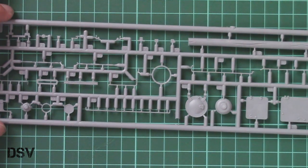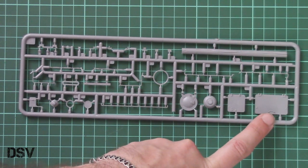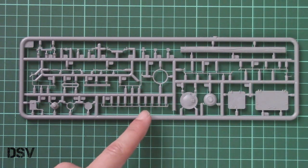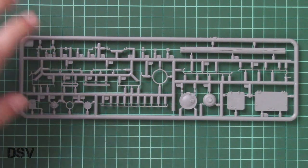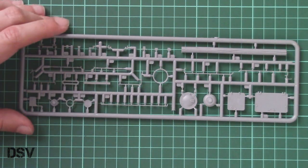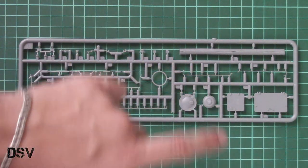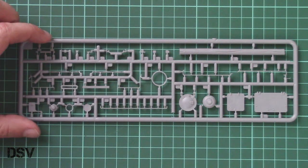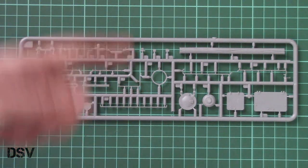Here again we have separately molded hatches, and note that handles are pre-molded in plastic — so we can guess these will be the first target for aftermarket producers. We also have thin lines for external equipment. Professionals will likely replace them with metal wire, because it's just easier to use metal wire of the same length, place it on the tank, and be done. You can also replicate some damage with metal parts more convincingly.